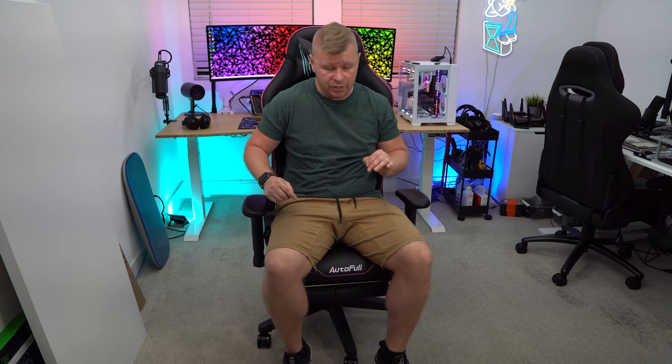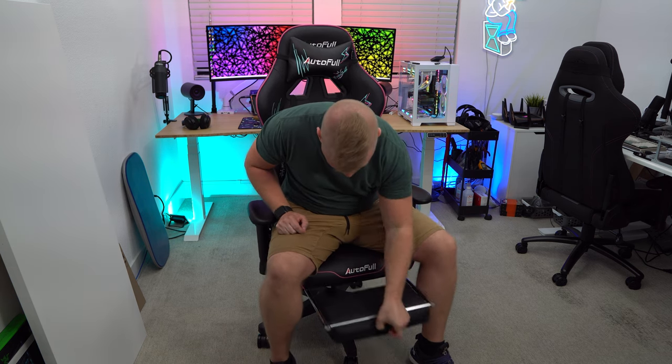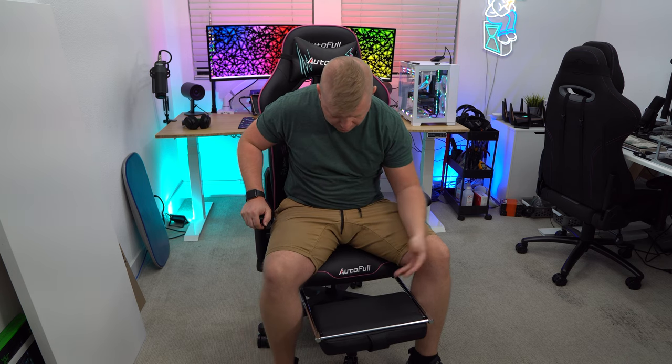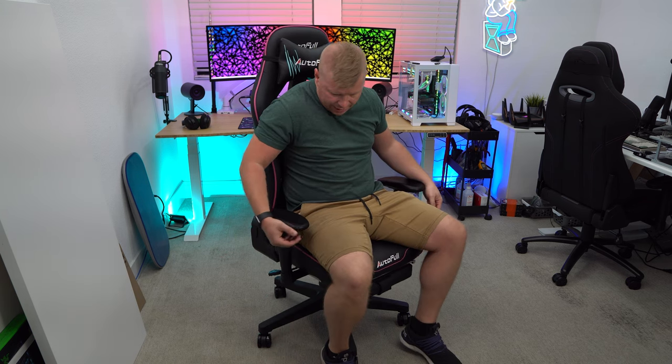One thing I really like about this chair is that it has a pull-out footrest. It pulls out just like this and you can relax and rest your feet, which is really awesome. We'll get to how that gets even better as we go through the other functions. When you're done, it just folds right back in — super simple.